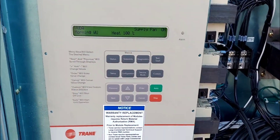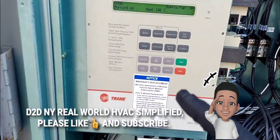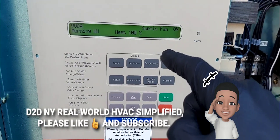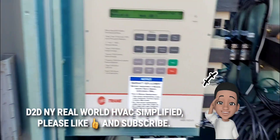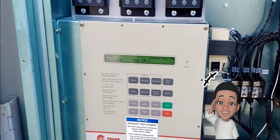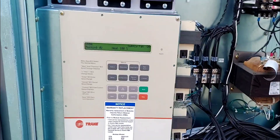D2DNY real-world HVAC simplified. In this video I'm going to put this unit in service test mode — you want to see it, stay tuned. Before we get into the video, go ahead and subscribe and then smash the bell icon.